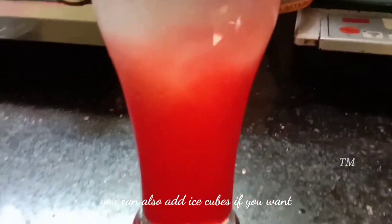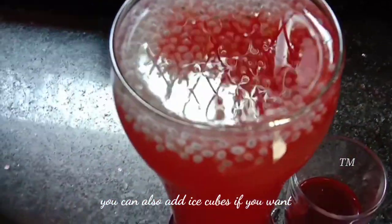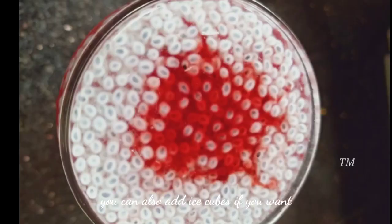This juice is a very healthy drink. If you like this video, please like this video. If you like this recipe, please share this recipe. Take care, bye bye.